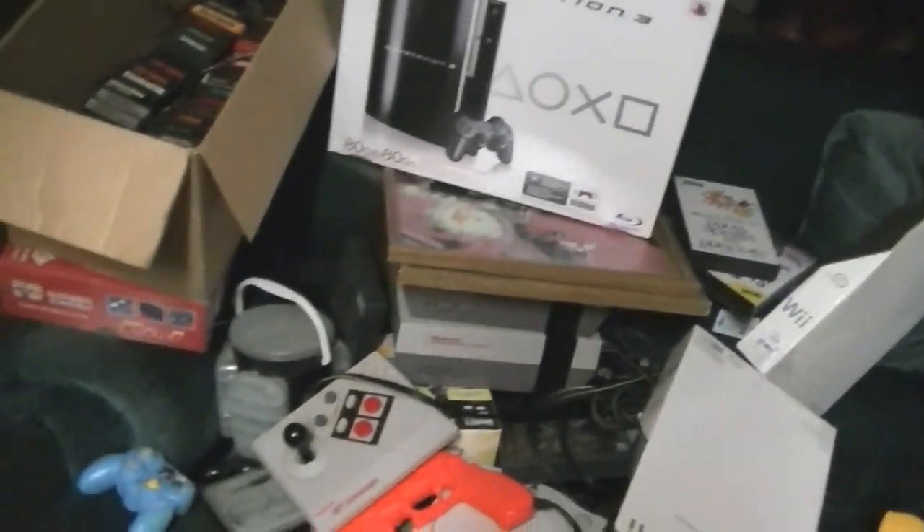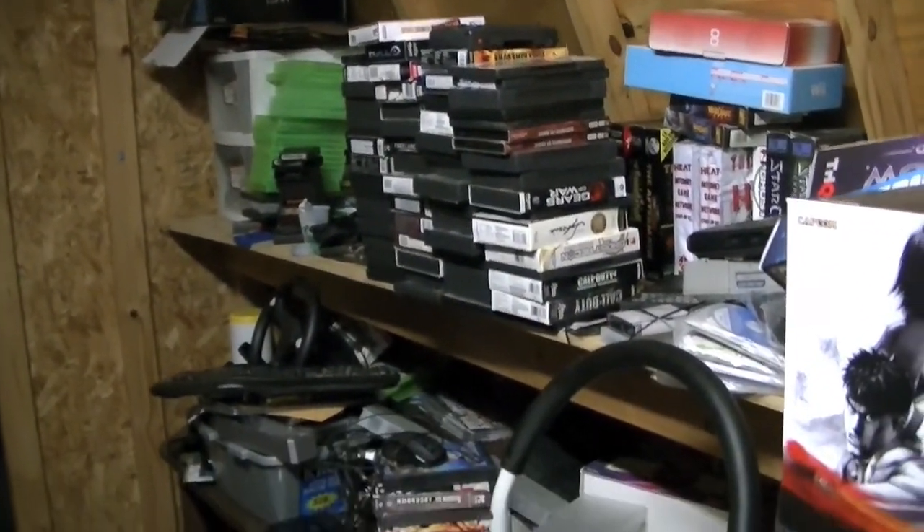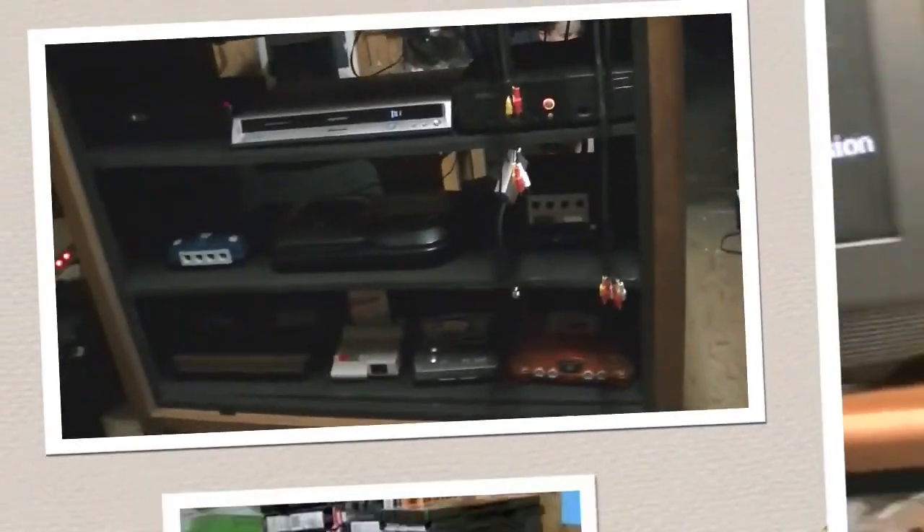Gaming shelves there, bookcase there. I've got to clear off the couch and find spaces for that, and sort through the games. But aside from that, I'm pretty happy with the way this turned out.